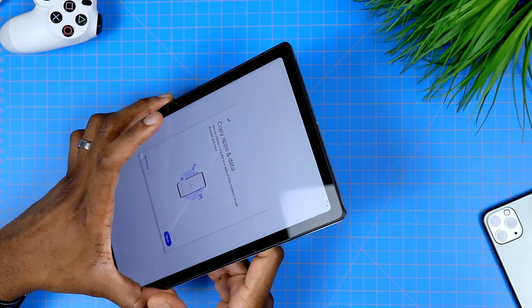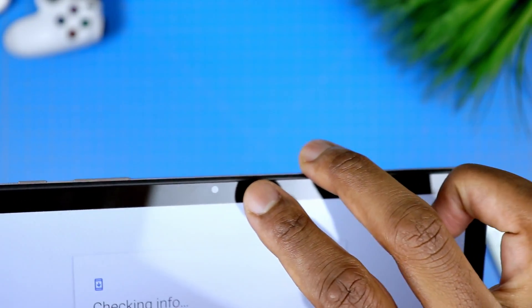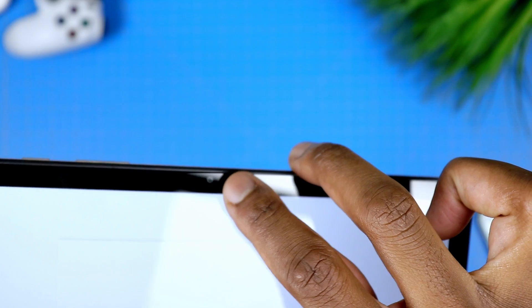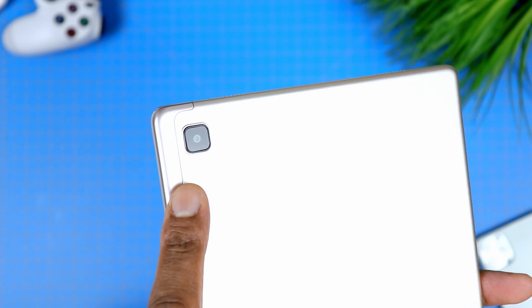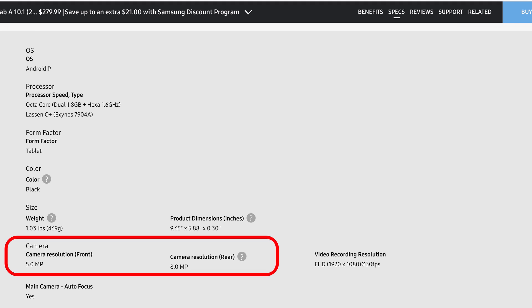That kind of microSD expandability has become standard for many devices nowadays. The front camera is a five megapixel one, and the main camera on the back is an eight megapixel camera — although it seems like Samsung has it backward on their website. Unless they flipped it this year and made the selfie camera an eight megapixel and the main camera a five megapixel, I'm pretty confident it's five megapixel for the selfie and eight megapixel for the back.